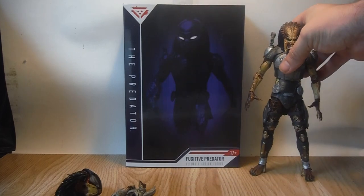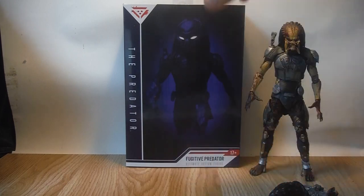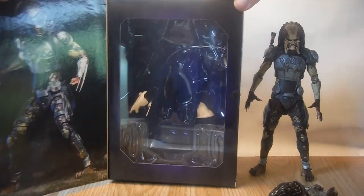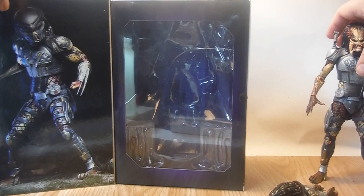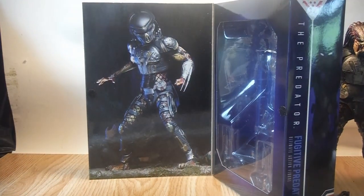Before I get onto the figure, I'll just give a brief description of the box. It comes in this window style box — you can open the lid — and it has the Predator showcased on the right hand side, and on the left hand side there is an image of the Predator itself.